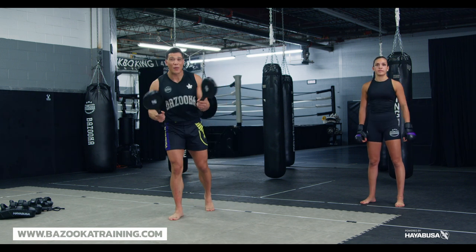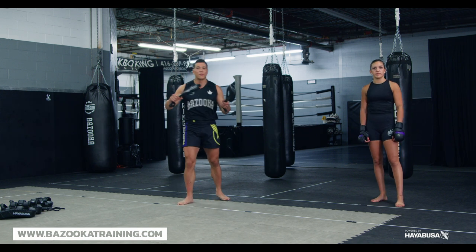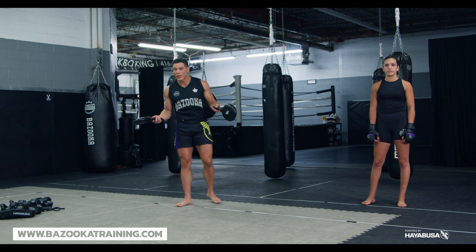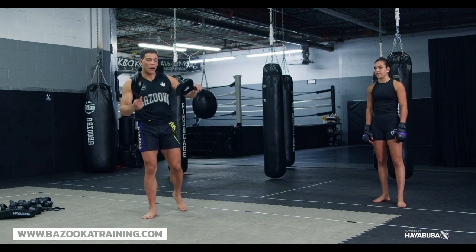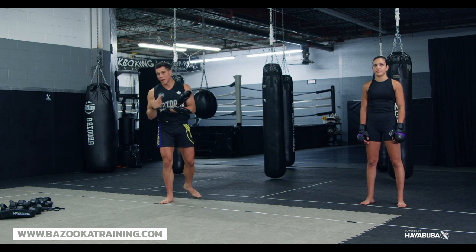If I have the paddles or the hit sticks, I'm not really looking for power — it could be speed or head movement, which is obviously more important in MMA than in kickboxing and Muay Thai. I'll show you the different types of tools we use, and Hayabusa pads and equipment are my personal favorite.